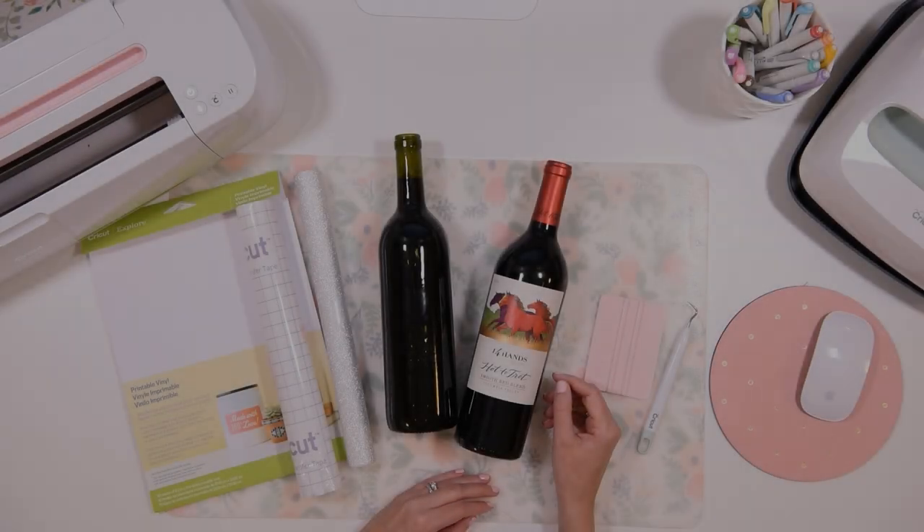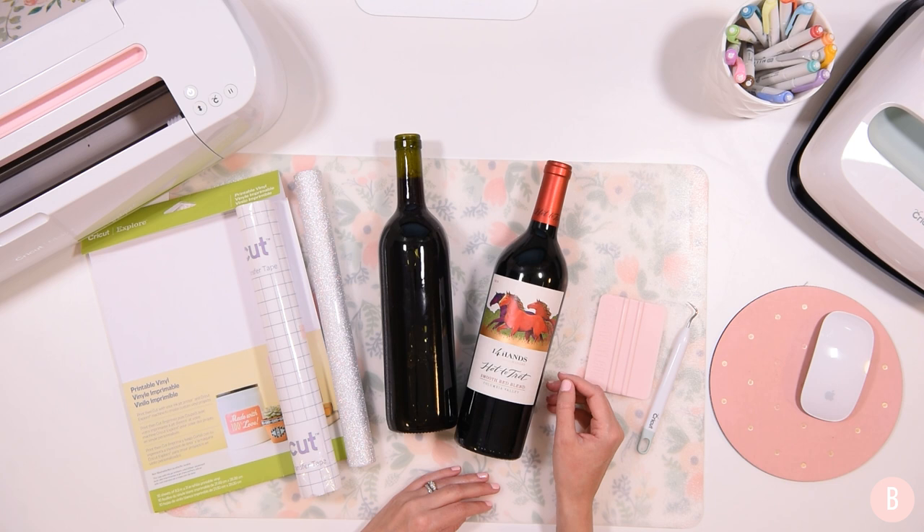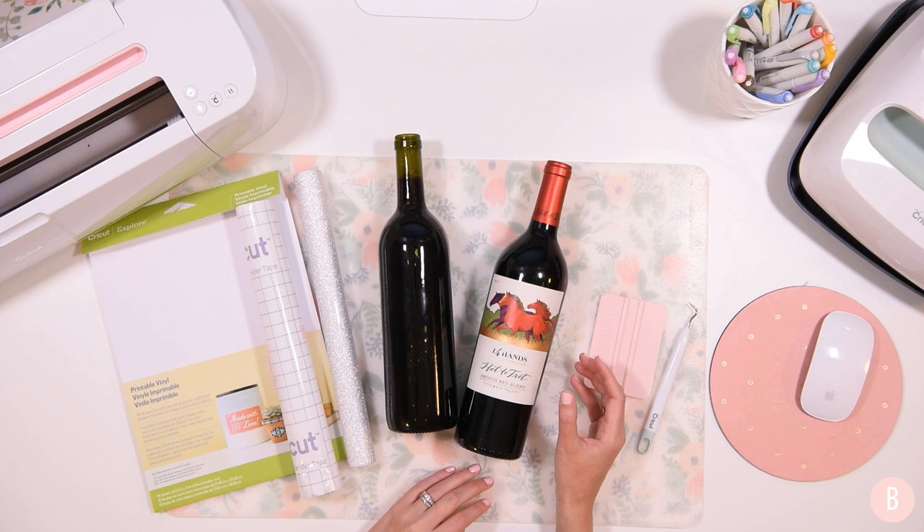Hey everyone, it's Bethany. Welcome back to day six of my Cricut Craft Gift Guide. I've really been enjoying watching your excitement over this series. We're doing 15 days in a row of Cricut gifts that you can make, and I think they're all turning out really fun. I cannot wait for you guys to see the next nine days — there are so many fun things coming up.